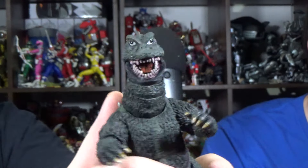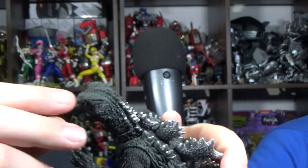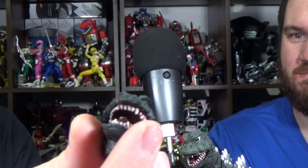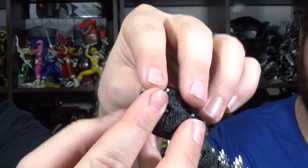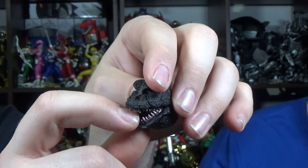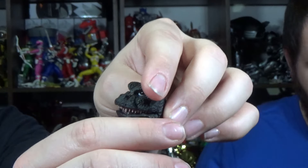Anyways, teeth look good. You also get the inside of his mouth. Is his tongue actually poseable? The tongue is poseable — you can move it. Good luck getting your fingers in that mouth, but it is a possibility. You might want some kind of flat plastic piece in order to lift it up, but you can shift the tongue inside the mouth.